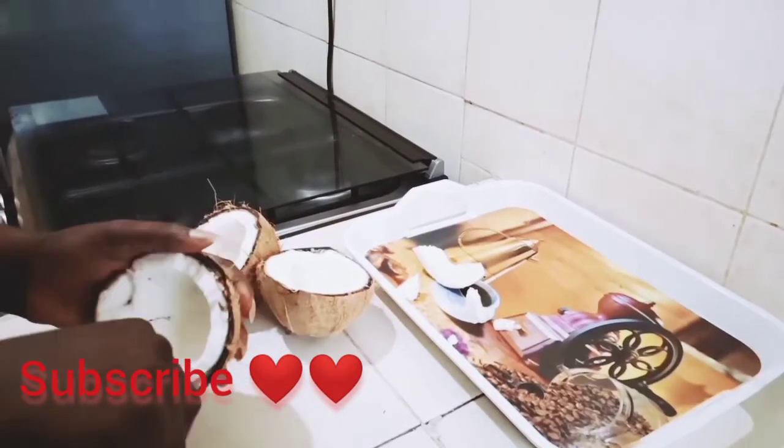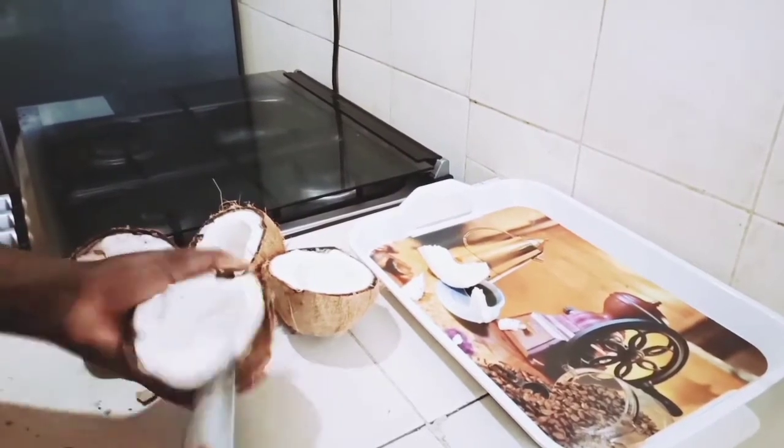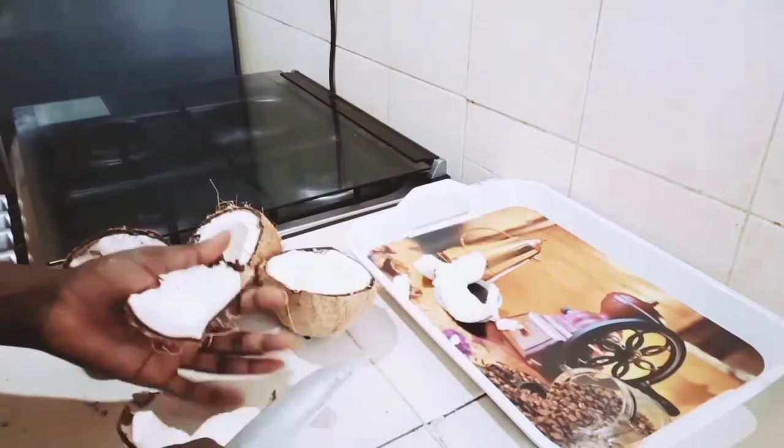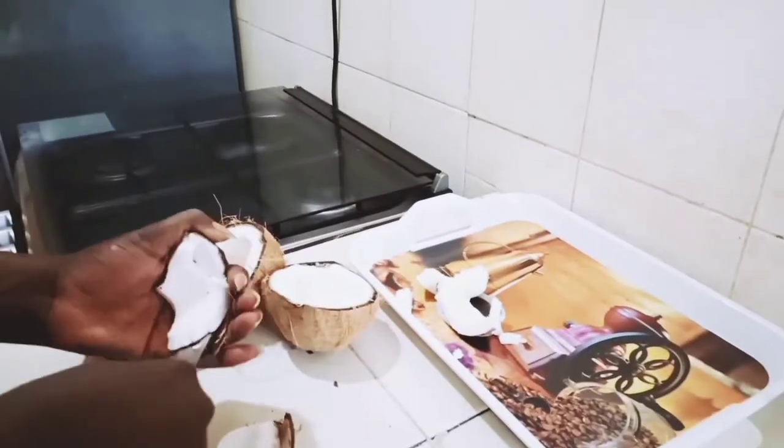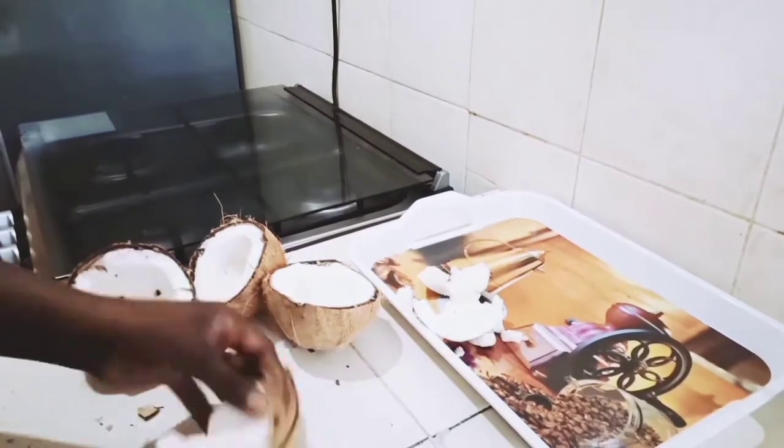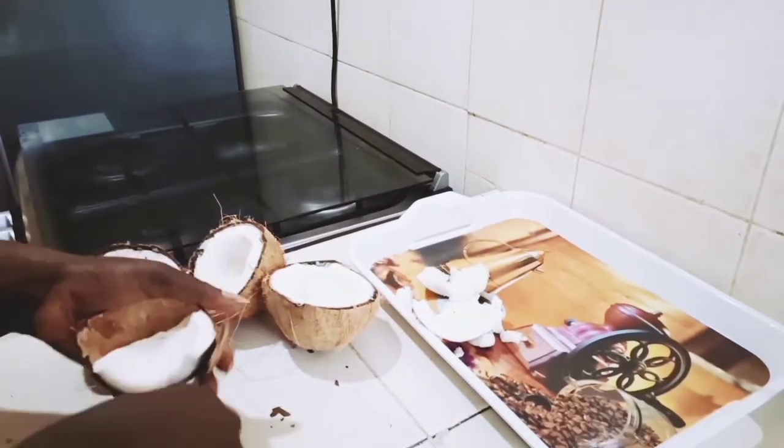What's up guys, welcome back to Jackie's Kitchen! If you're new here, karibuni sana — if you've not subscribed, kindly consider doing so. In today's recipe, I'm going to be showing you how to make coconut milk.